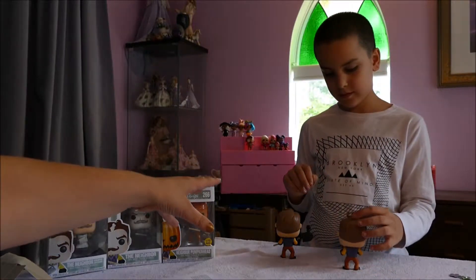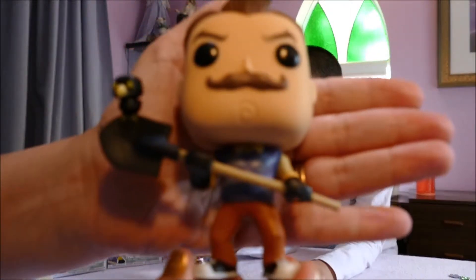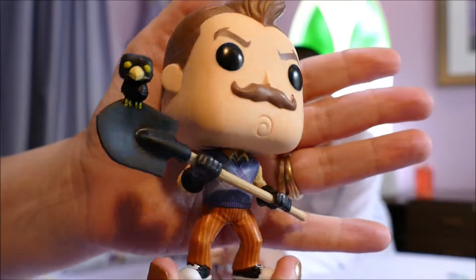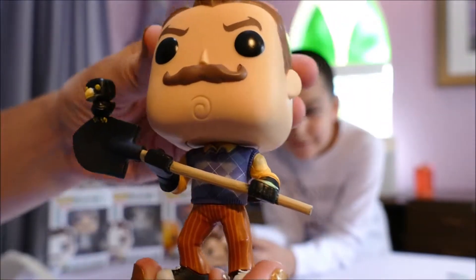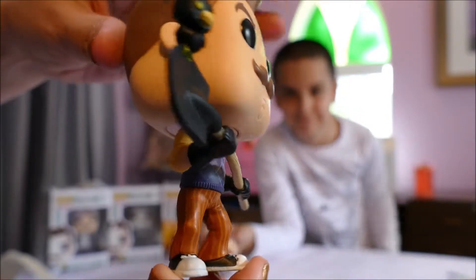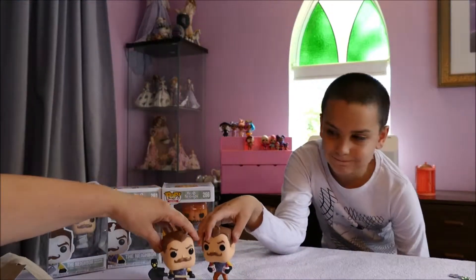This is the spade neighbor — number 261. Blake passes the figure over and we get a good look. This one and pumpkin head neighbor are my top two, but this is Blake's favorite. You can see the standard outfit here, which is the same outfit as the glue pose.